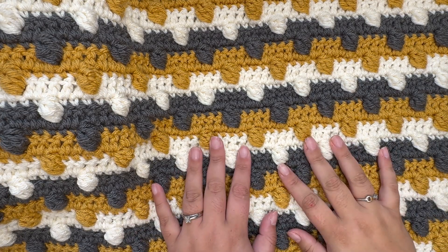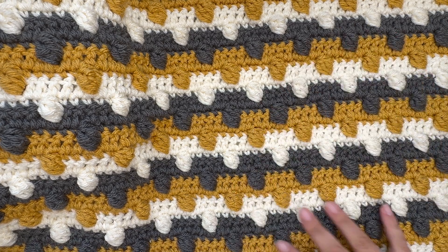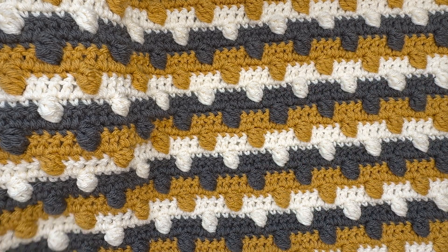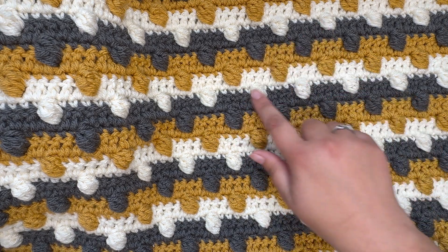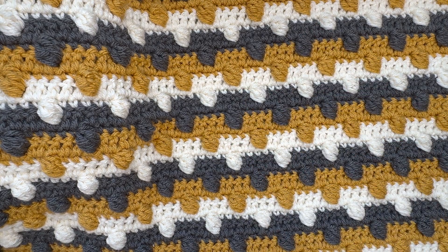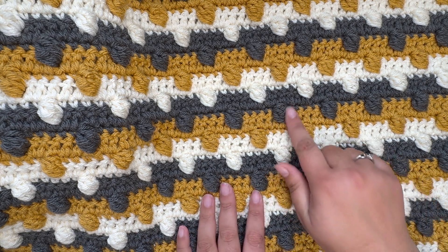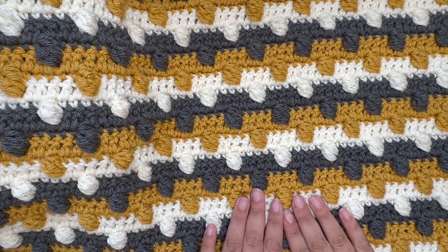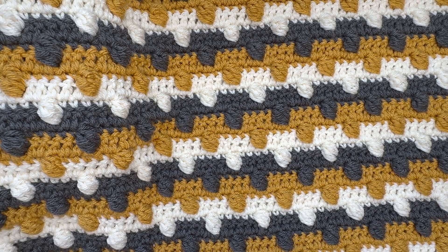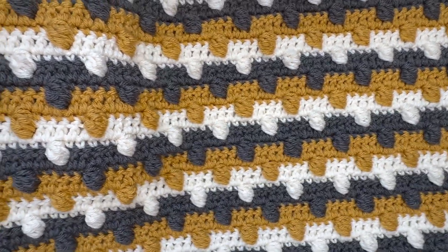Hi Makers, it's Sierra with Sierra's Crafty Creations, and today in this tutorial we'll be crocheting this really fun three-colored bobble stitch blanket. These are going to be front post bobble stitches to create this really fun texture. This is a very easy blanket — don't let the three colors or the fun little stitches scare you away. I'm going to show you how to do every step, so let's go ahead and get started with the materials you'll need.